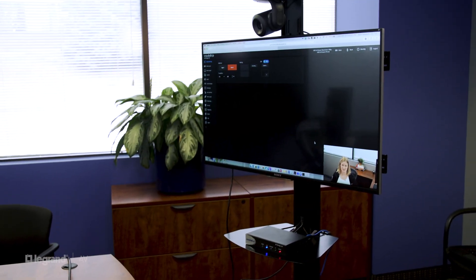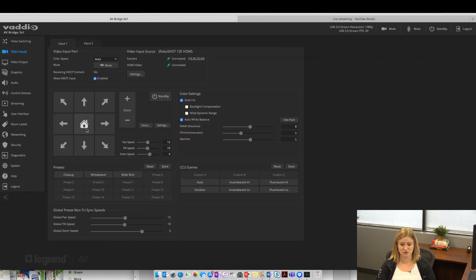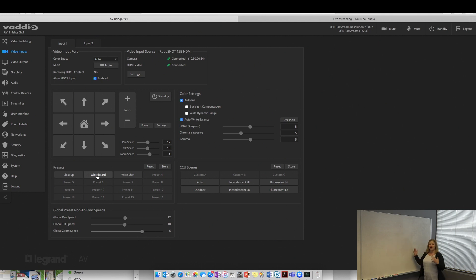Now that we have everything set up, let's go through a live demo using the AV Bridge 2x1 and start streaming. We have two HDMI sources: the HDMI camera and the HDMI input from the laptop. Starting with the camera, one of the best practices is setting up some presets. I like to have a preset for a closeup of the presenter's face so it feels like a one-on-one conversation, as well as a closeup of another part of the room — like a whiteboard. Just use a few presets to spice up the presentation.